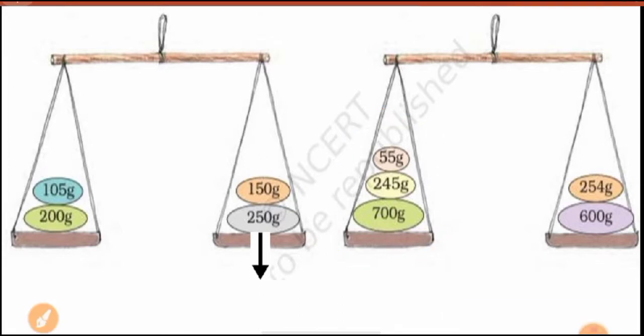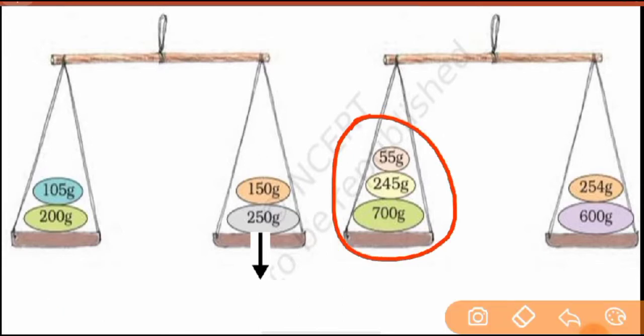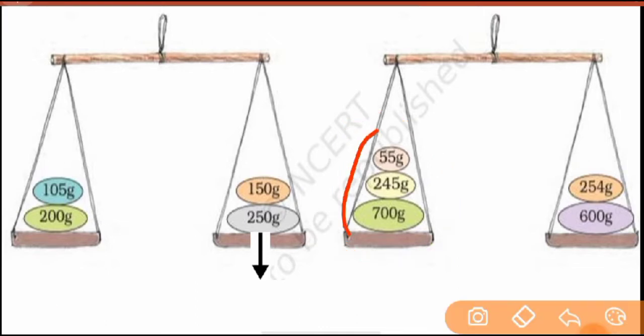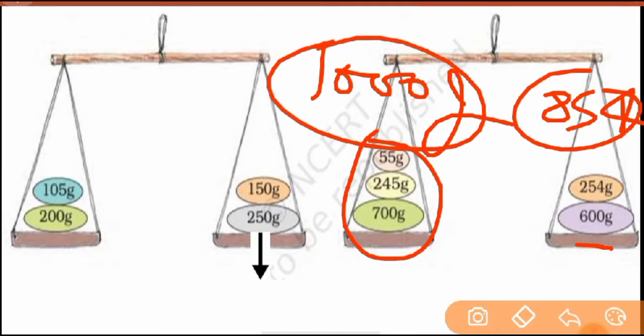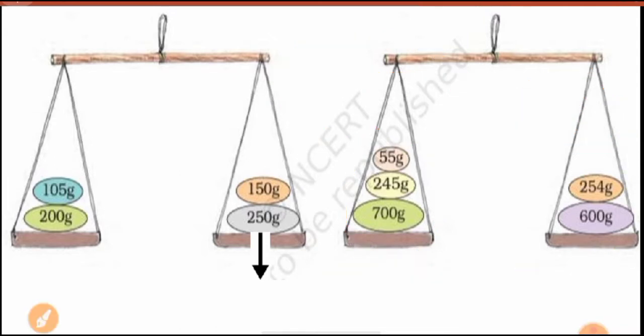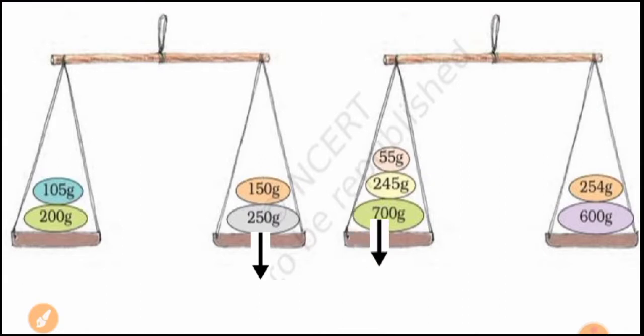Mark the arrow for that answer. Next, in this question, so many weights are placed — no problem, you know how to add. You can add all three weights. When you add all of them, it comes to 1000 grams. And adding the other side — it's 6 and 2 is 8, so it comes to 854 grams, which is less. Do this addition in your rough copy to check. So the left side has more weight, the right side has less, so the left pan will go down — put the arrow on the left side. That is correct.